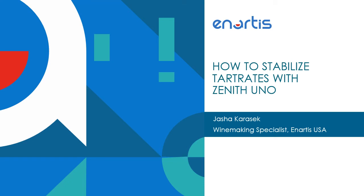Hello everybody, my name is Joshua Karasak. I'm a winemaking specialist with Anardis USA, and in this short video I'm going to show you how to stabilize your wine for tartrates with Zenith Uno.